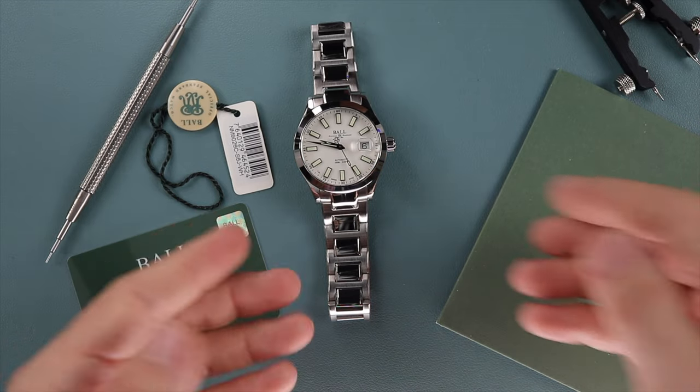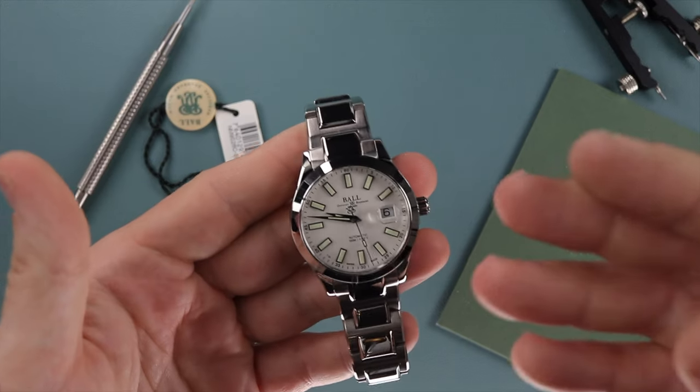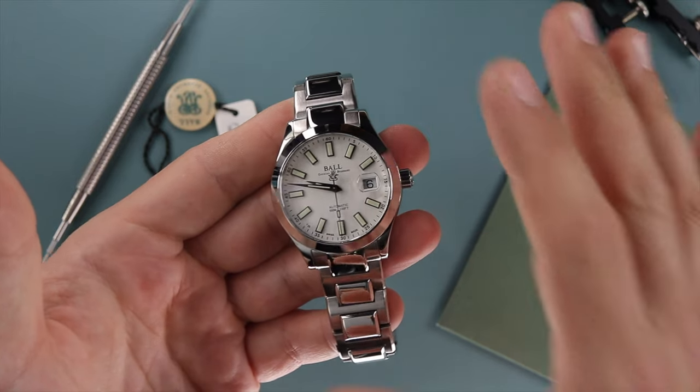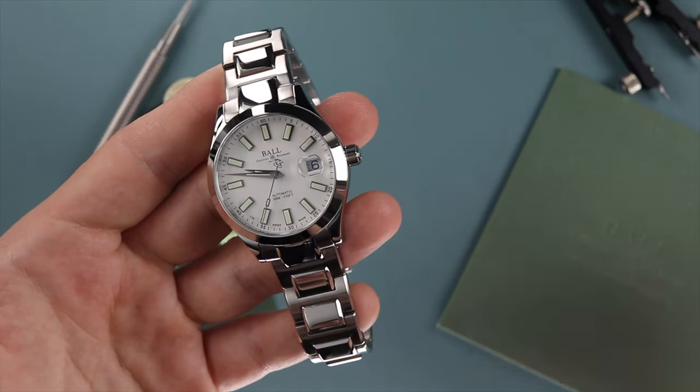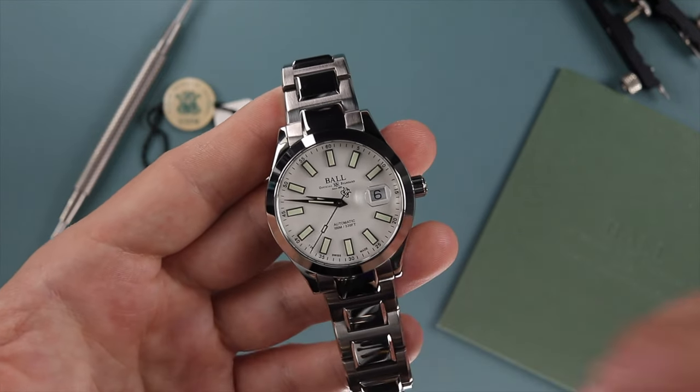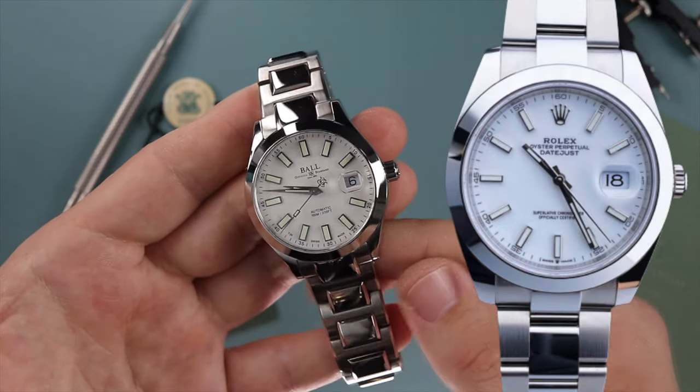What's up Schwartzforce, welcome back to the channel. Let's jump into this video. Today we're going over five reasons why this Ball Engineer Marvelite 3 is the best Rolex Datejust 41 alternative, specifically the reference 126300.